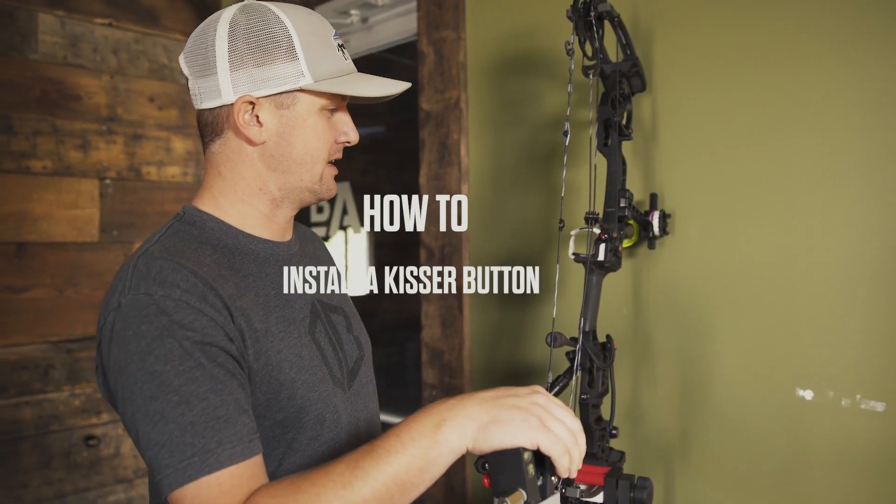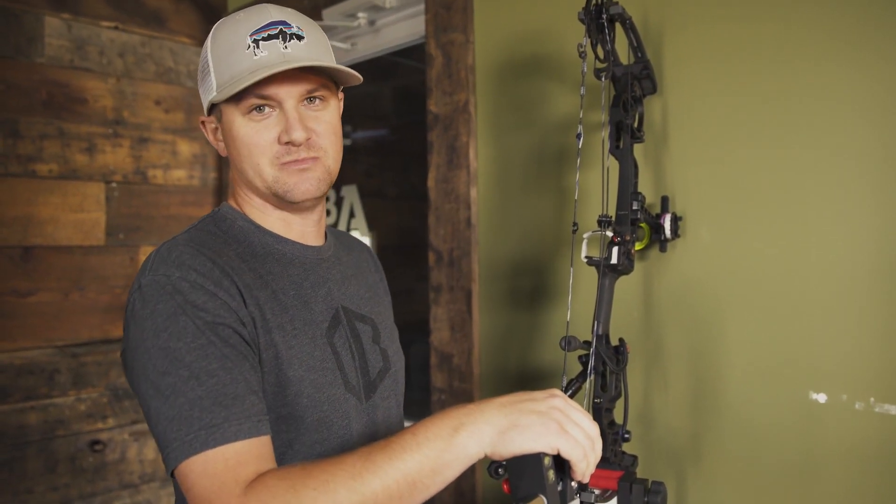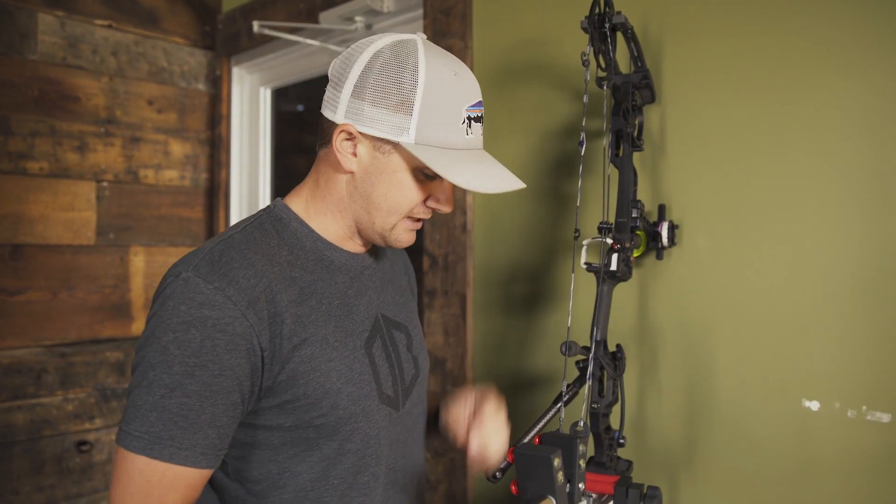Hey everybody, in the studio today making some last minute adjustments on Adam's bow. Wanted to put a new kisser button on and I'm just going to show you how to put a kisser button on.